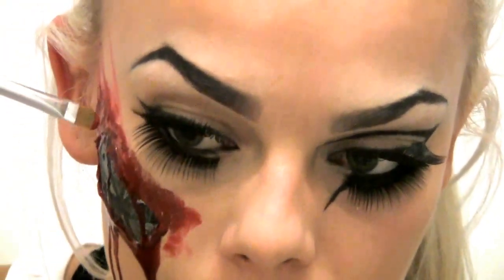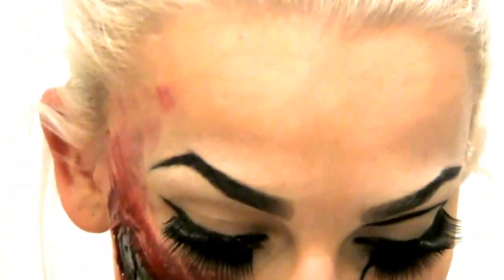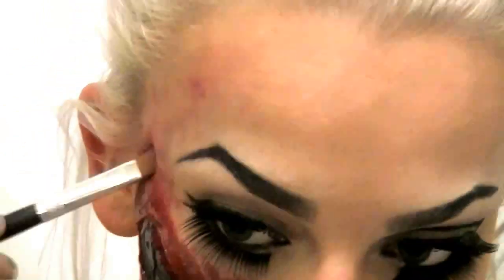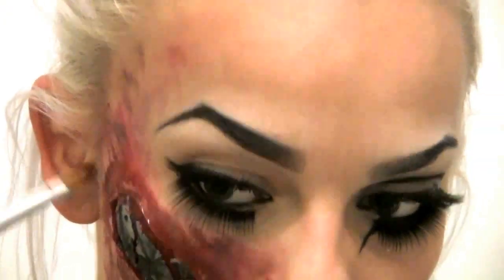Then take a brush and make some scratch marks. I used three different shades of lipstick, then took red, brown, black, and purple eyeshadow to make bruises around the scratches. Just dab the colors around with the shadows and blend it in with the blood — it will turn out great. It doesn't have to be perfect; just try your best and it will turn out great.